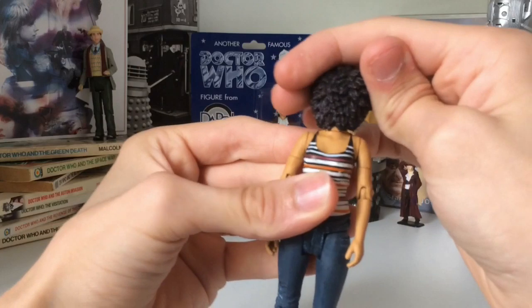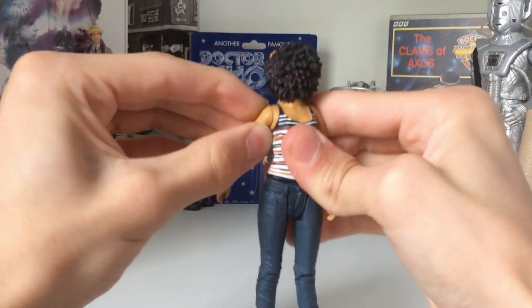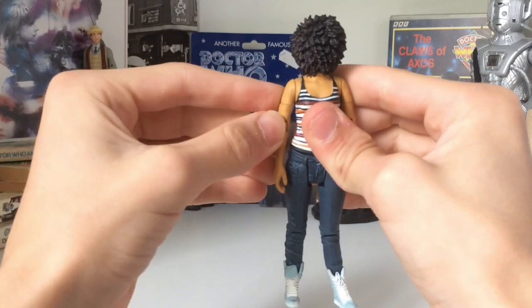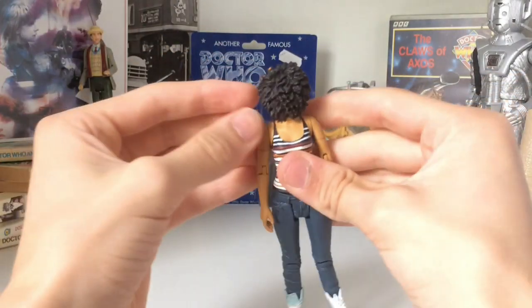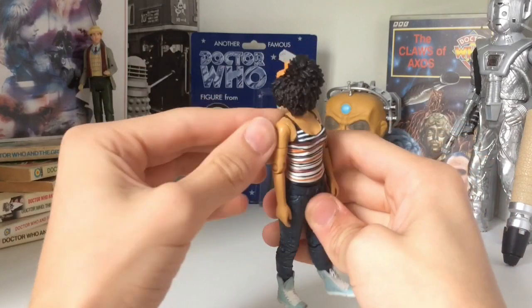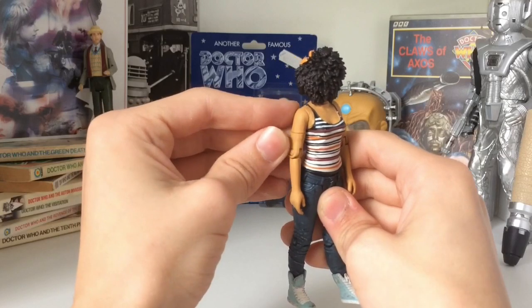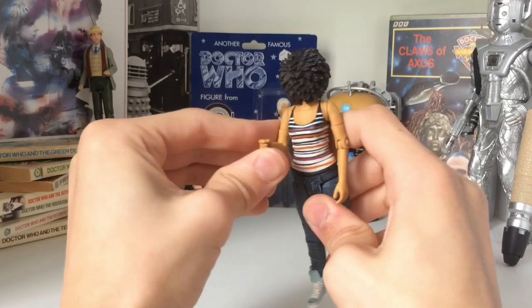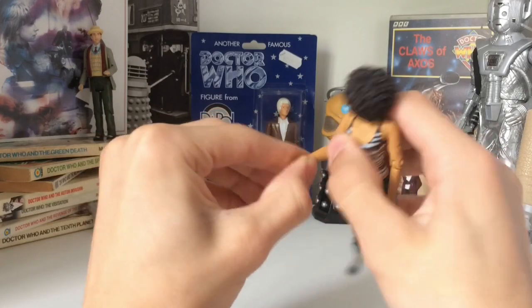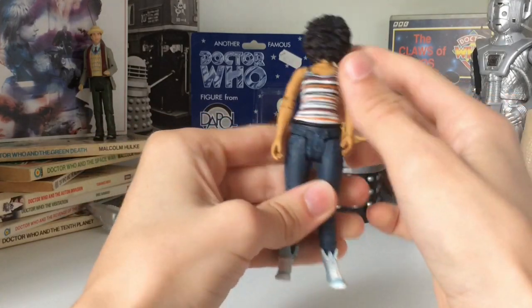Let's go over the articulation first. The head can do a full 360 — I'm going to keep it like that for the whole review. The arms have no shoulder joints. I think people have said it's a reused Primeval sculpt, but even so I still expect shoulder joints — I mean, come on.